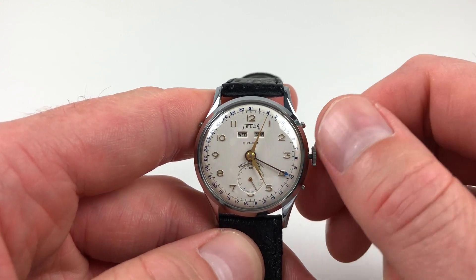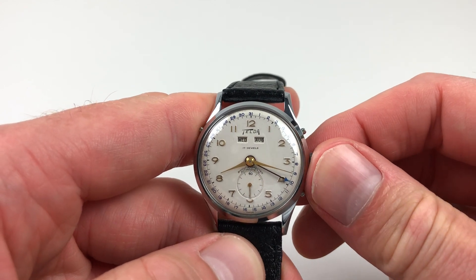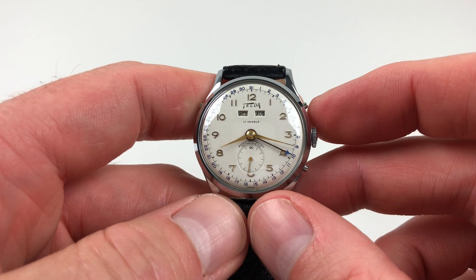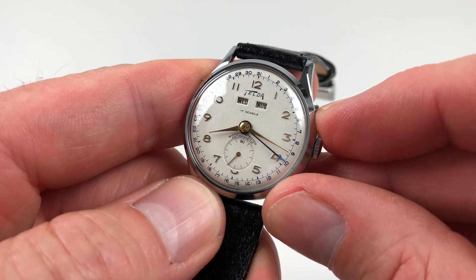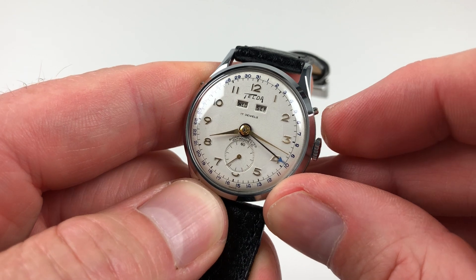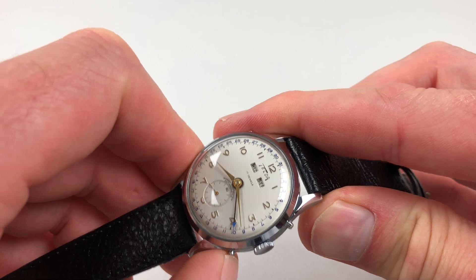There are also date adjuster buttons to the case. The months of the year will need adjusting at the end of each month, as these aren't geared separately. To advance the month, just press this upper pusher here. And if you want to manually adjust the date, it's the lower pusher here.